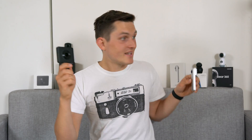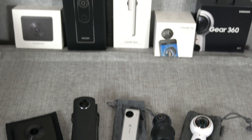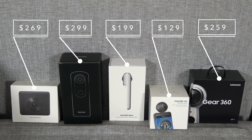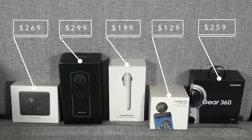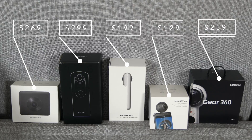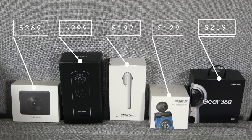The Xiaomi Mi 360 also features IP67 waterproofing, meaning it can be submerged up to 1 meter for 30 minutes — enabling underwater 360 photos and video. There is also a notable difference in pricing: the Insta360 Air costs $129 and the Nano $199, positioning them as entry-level. A step up is the Samsung Gear 360 at $259, the similarly priced Xiaomi Mi 360 at $269, and the more expensive Ricoh Theta S at $299.